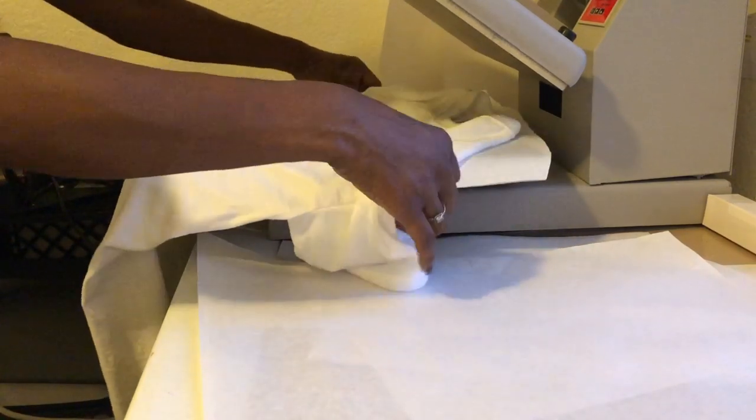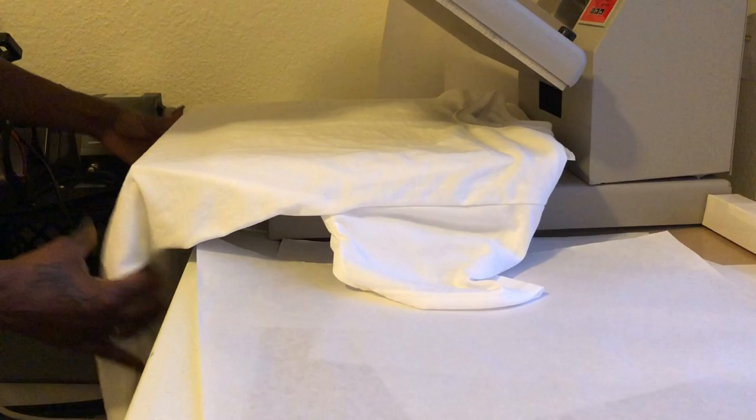I'm gonna do the shirt next. First thing I gotta do is go ahead and press my shirt to get out the wrinkles and the moisture. Press it for about 15 seconds.